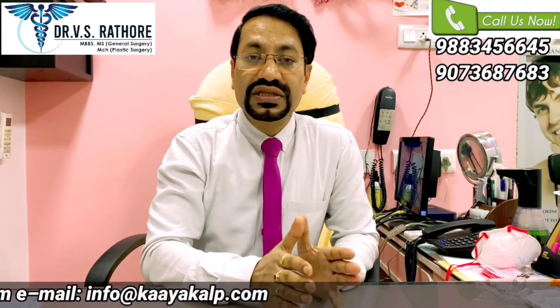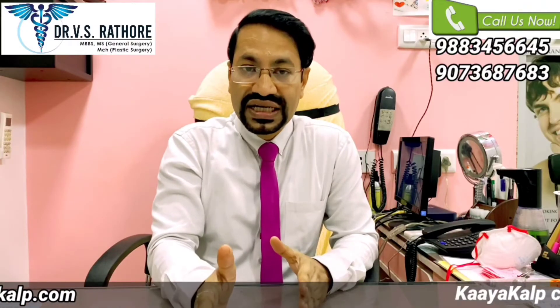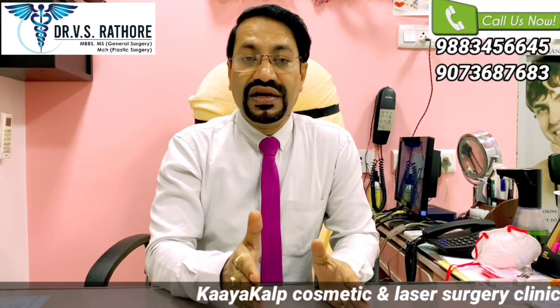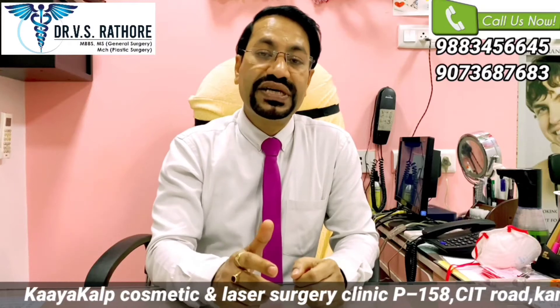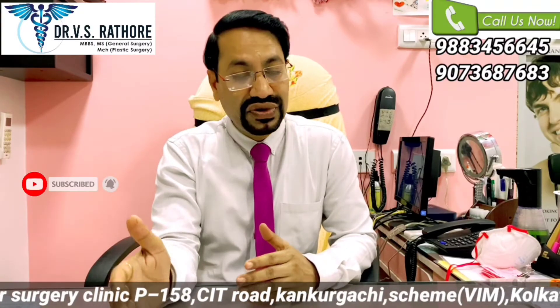Both methods — either FUT or FUE — have their own role. The treating surgeon will be the best guide to decide which patient will get more benefit from FUT technique or FUE technique.